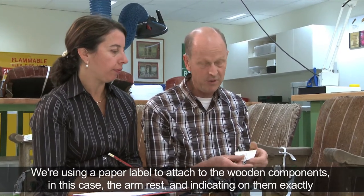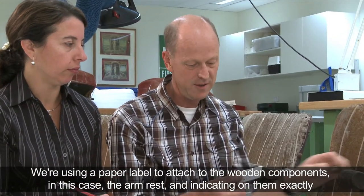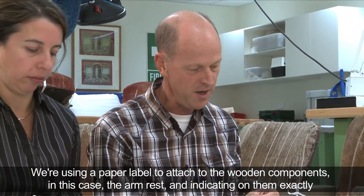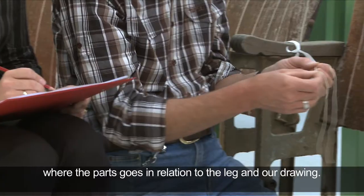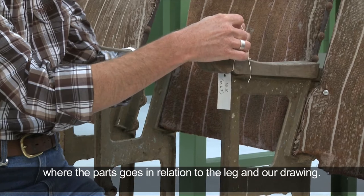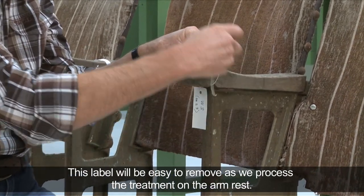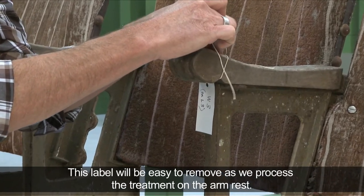We're using a paper label to attach to the wooden components, in this case the armrest, and indicating exactly where the part goes in relation to the leg and our drawing. This label will be easy to remove as we process the treatment on the armrest.